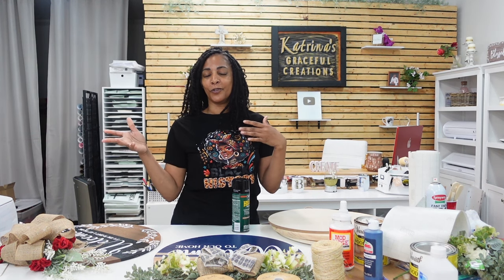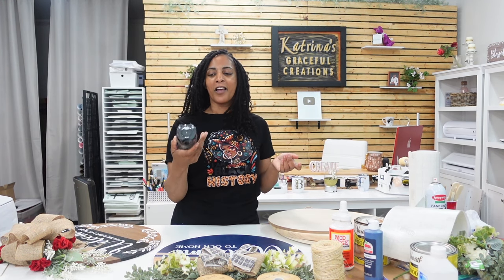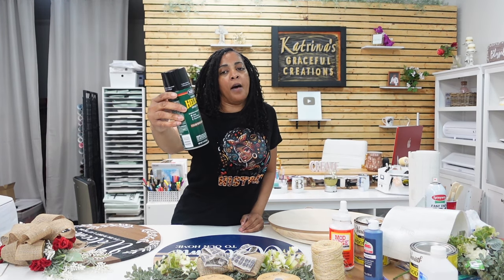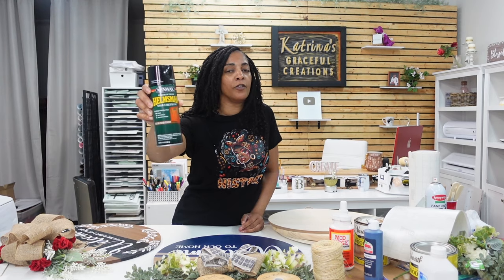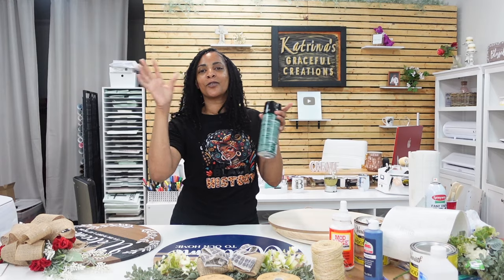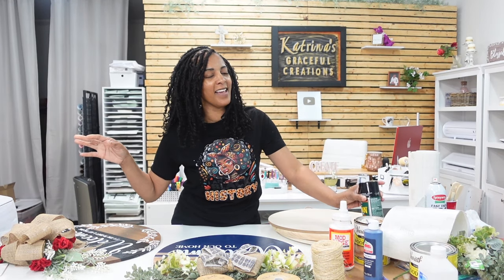The blue can didn't say indoor/outdoor on it, so I spoke to a guy at Lowe's and he said there's something better. I got the Helmsman Spar Urethane indoor/outdoor sealer — he said it's specifically for wood, indoor and outdoor, and it was a dollar cheaper. That's just what I use, but you guys can use whatever you want.